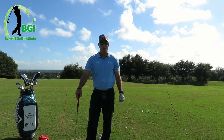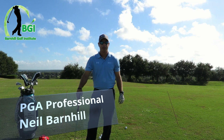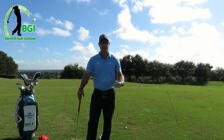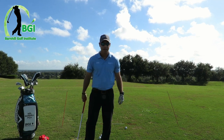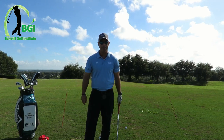Hey everyone, this is Neil Barnhill with the Barnhill Golf Institute, helping you find your winning way. Today we're at Sanctuary Ridge Golf Club in Claremont, Florida, where it's a beautiful day — about 82 degrees, a little breeze, not as much humidity. Fall is finally kicking in down here in Central Florida. It's about time.